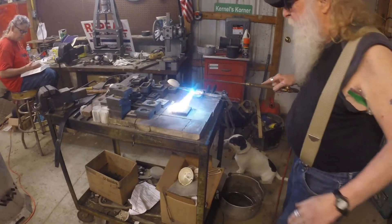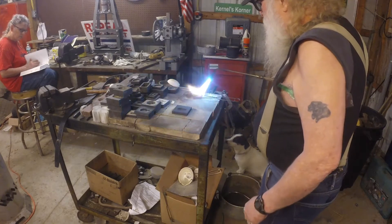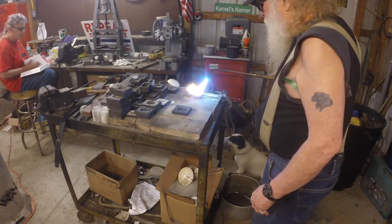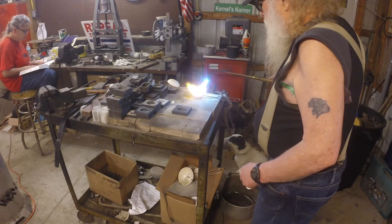Okay folks, we got everything up to temperature here. That should be good. Let's put a little heat on this silver. We'd rather dissolve it down.